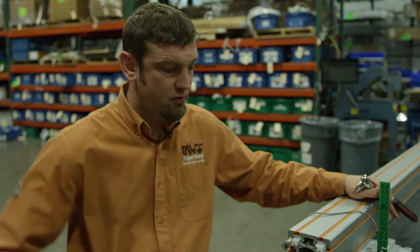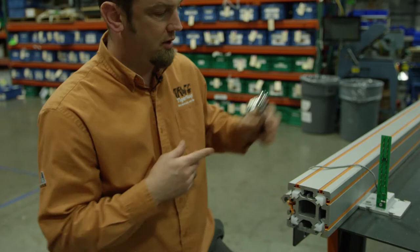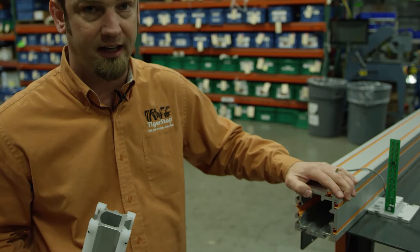We're going to show how to adjust the internal glides on the carriage. They're probably the most important part for how this is set up. I've got my internal carriage set up and I'm down at the idle end, away from the motor and away from everything else.